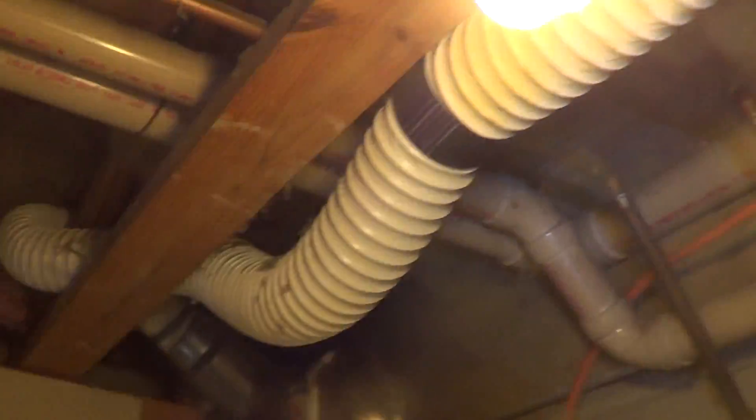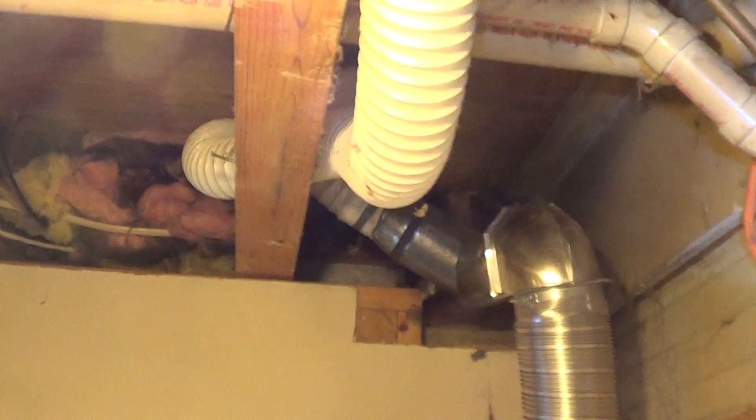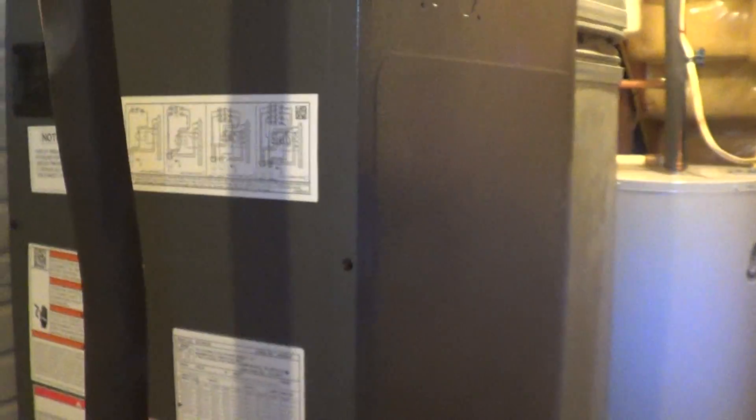On this one the line set was too small and it was also underground, so I put a new line set. It was a short run — it just runs out right there. This air handler is nice; it has the electronically commutated motor, which is high efficiency, so you get a higher efficiency with it.